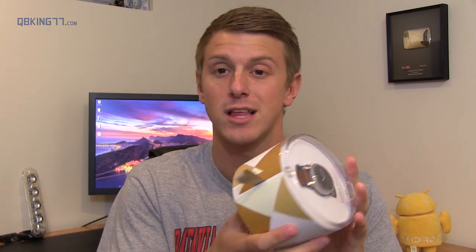Hey everyone, Tim Schofield here from QBKings77.com with the second generation Moto 360 from Motorola. Motorola actually let me customize it through Moto Maker, which I love doing, especially when it comes to a watch — something I'm going to wear on my body and everyone's going to see. You want to personalize it and make it look good. I went with silver and cognac leather on the band. I'm going to unbox it, give some impressions, and compare it with the previous generation side by side. Let's go ahead and open it up.